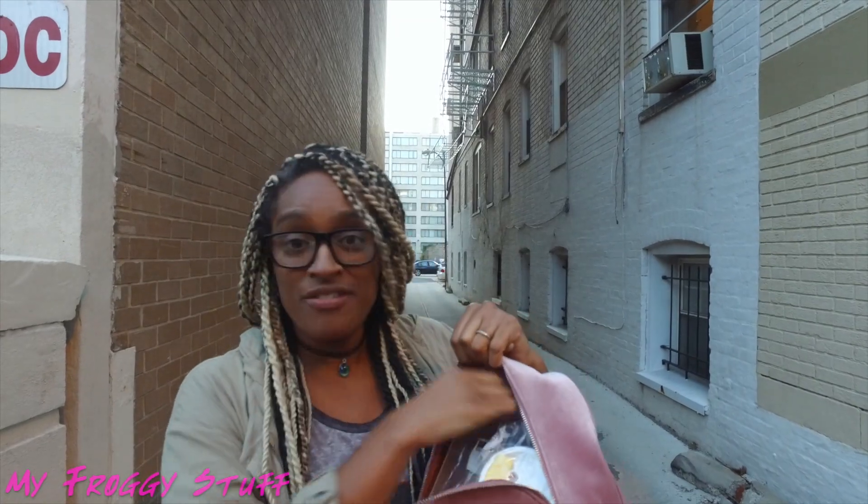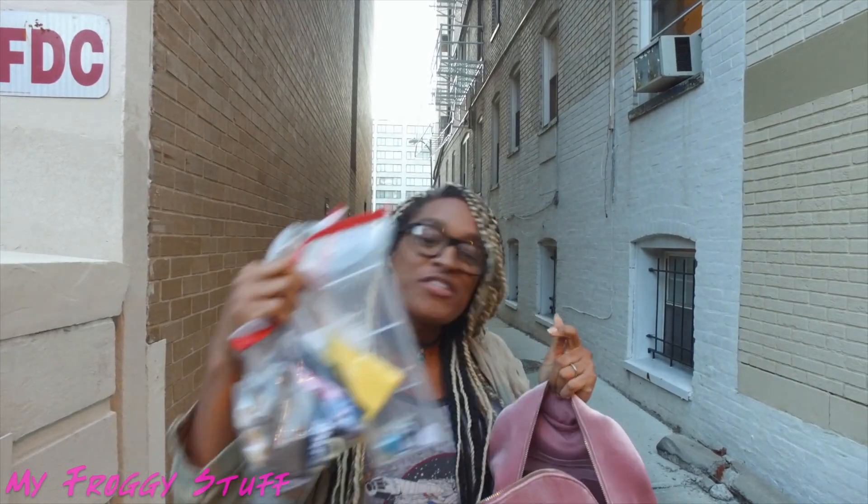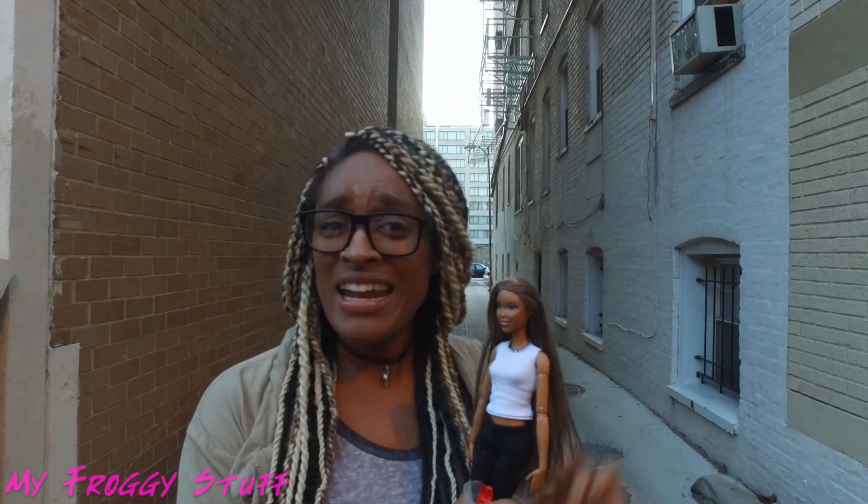In my bag, I have baggies full of doll stuff because that's like totally normal, right? I have Sophie here with a few accessories. Poor Sophie — her hair got a little messed up in traveling, but don't worry, we can fix that.